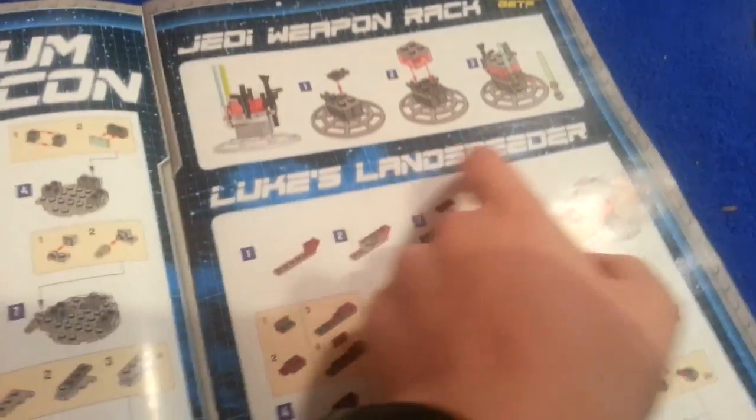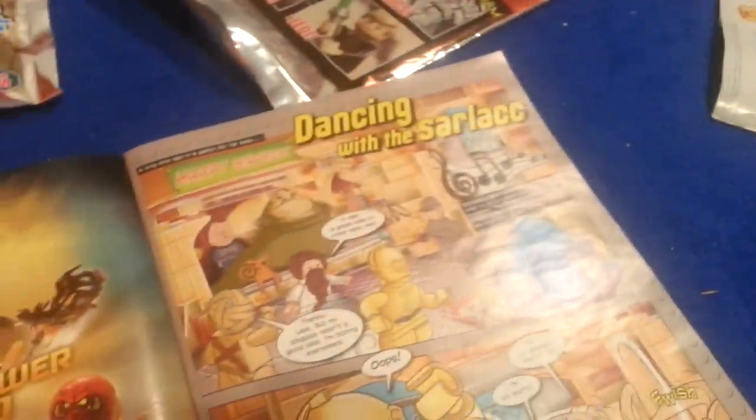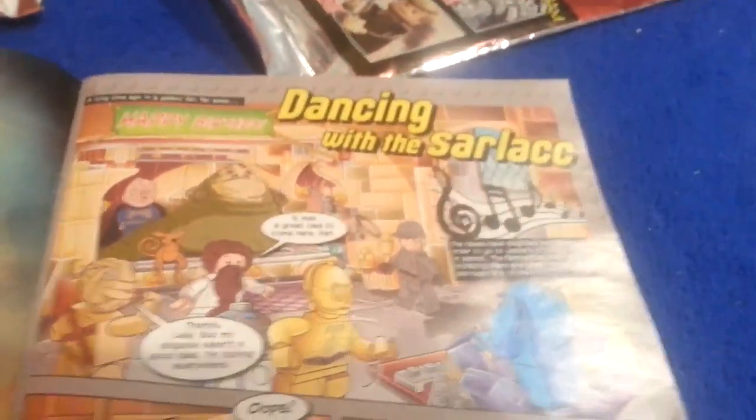So we've got the Loop Sland Speeder and Flash Speeder, limited edition. Also, this might show you how to build a mini Millennium Falcon — but I don't need one because I've already got a big one, along with Director Krennic's Imperial Shuttle. Here's the Loop Sland Speeder. And now: dancing with Sarlacc. The rebels have disguised themselves in order to go to Jabba's birthday party.